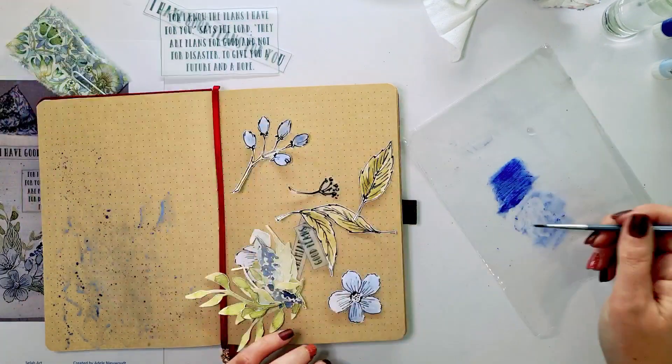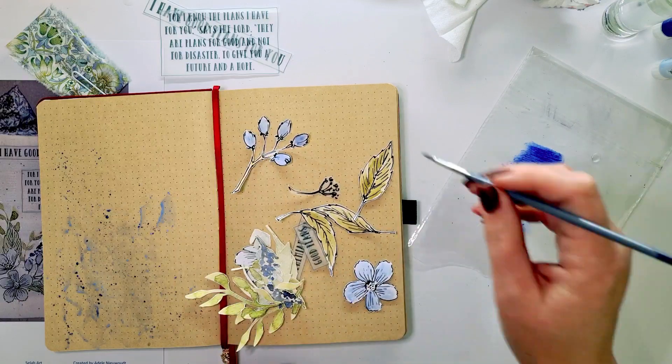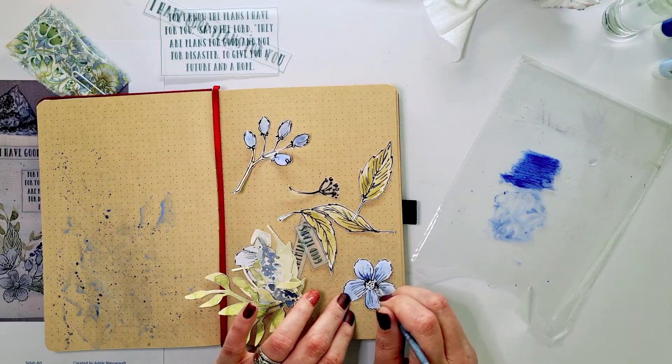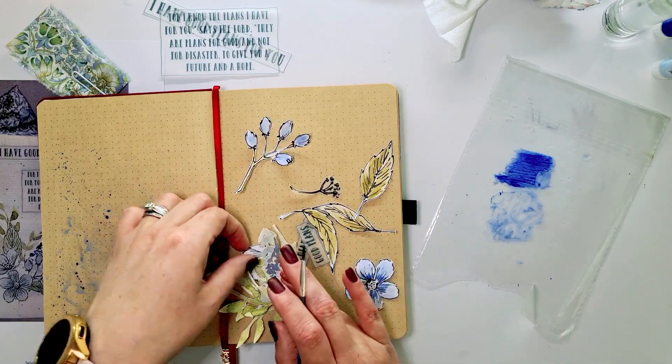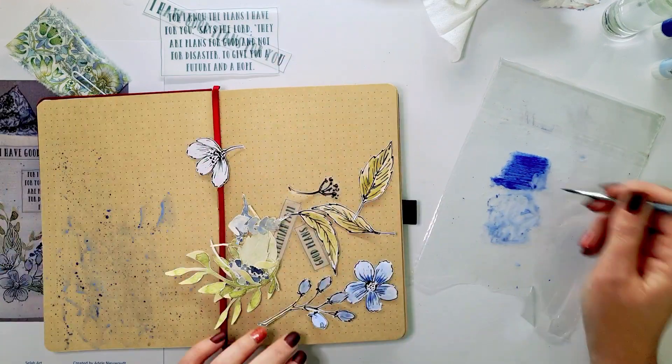This kit is about all the good plans that God has for us. God has good plans to prosper us and not to harm us — plans to give us a hope and a future.